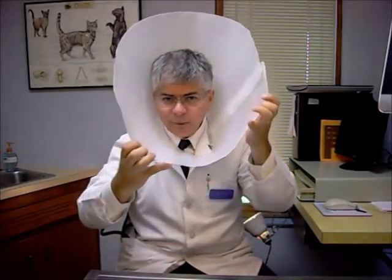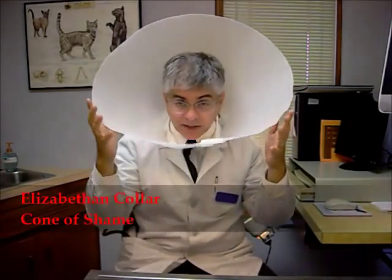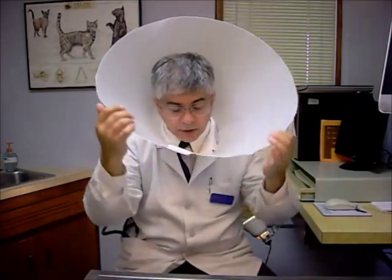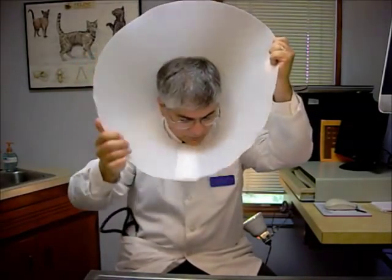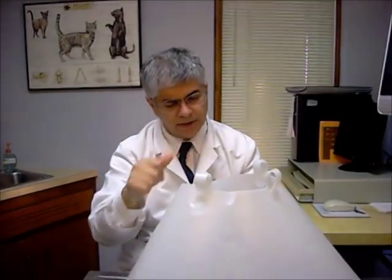So how do we put this together and how do we adjust it? This is kind of hard to see around and it echoes a bit, so it can be a little distracting as you get used to it — which is why it doesn't surprise me that your pets may take a little time. But there are ways to adjust the size. If it's too big or small, there are little areas here, and I'll show that as we take this off.